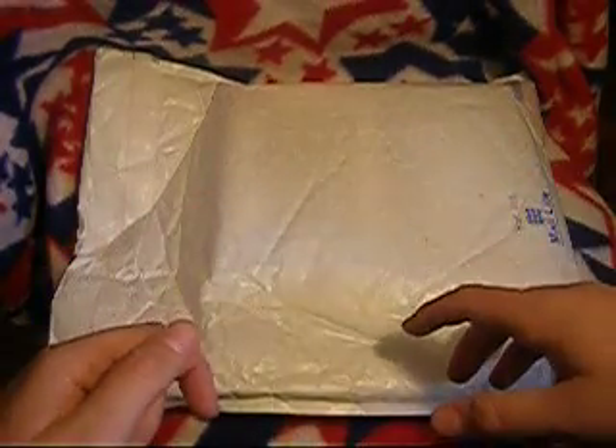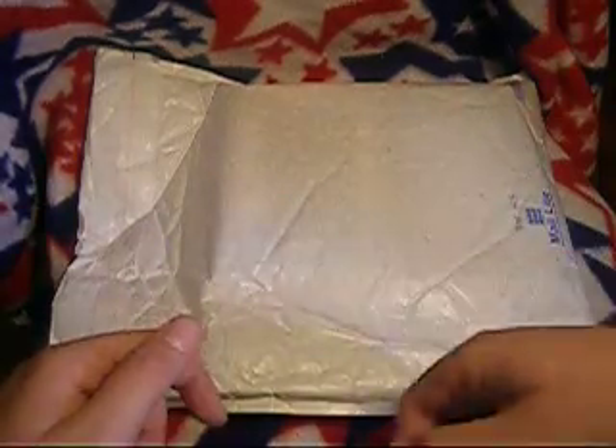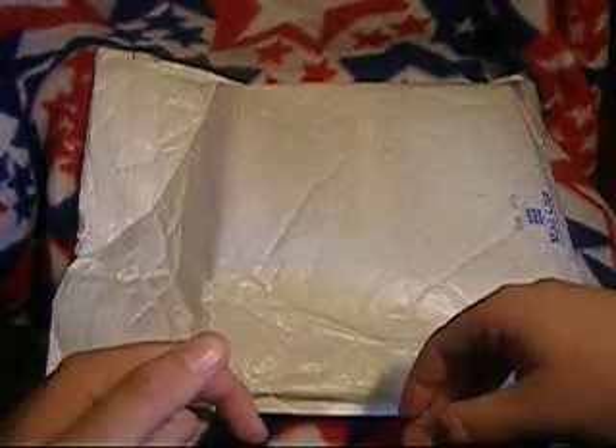Hey, what's up? Champ Swad from Splat Productions. How are you doing? I'm doing pretty good. As you can see, I've got another unboxing for you. This is from a company, Christelle. You guys probably heard of them before. They make a lot of good products.